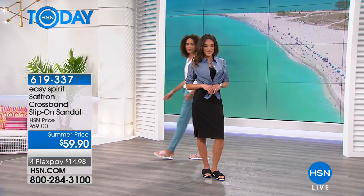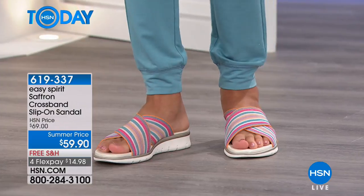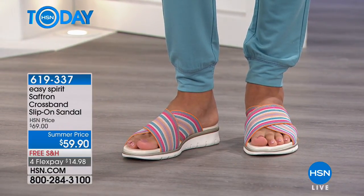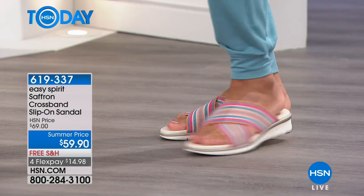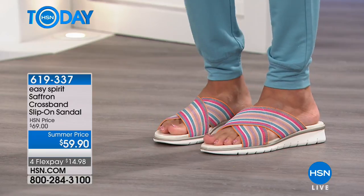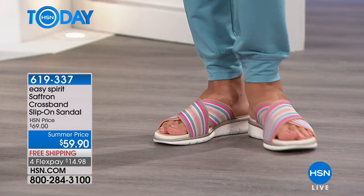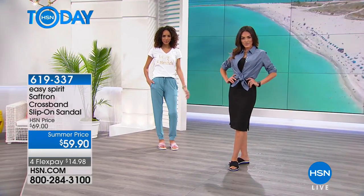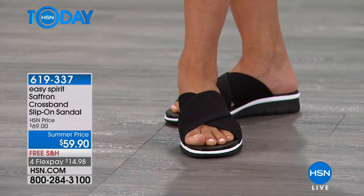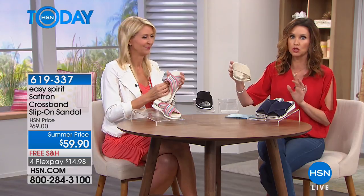You literally don't even have to touch these — you're going to slide right in and they're going to feel like they are custom fit to you. We have four different colorways in medium and wide width, sizes five through twelve. We have denim blue, and there you see she's got the summer multi — oh my goodness, I love it! It's got fuchsia and gold and turquoise, and then we have it available in black with just a little hint of white.